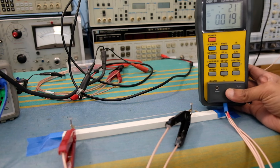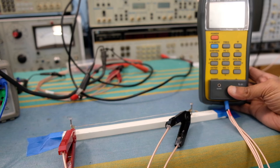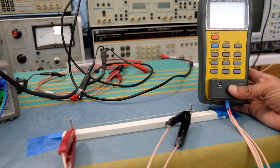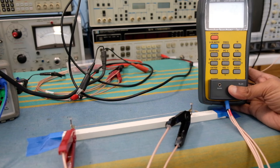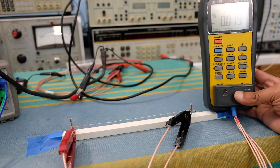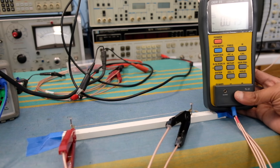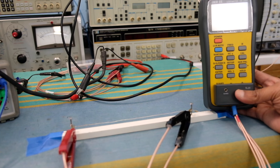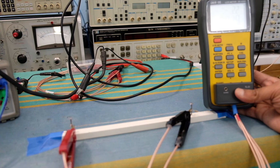The next one is the DER DE5000 LCR meter. You can see it's a 4-wire measurement using Kelvin leads, and it's reading 19 milliohms, which I think is not too bad - the value is in the right range. So it's definitely usable, probably in the 50 milliohm and above range with some inaccuracies. It's really not meant for milliohm measurements, so that's the limitation of this one.